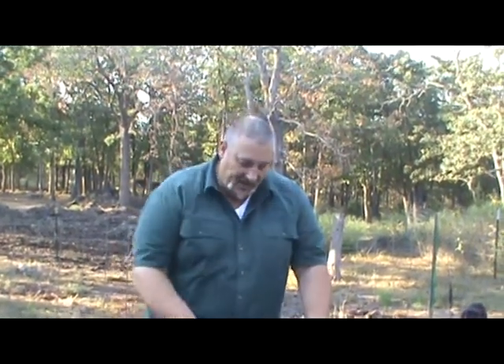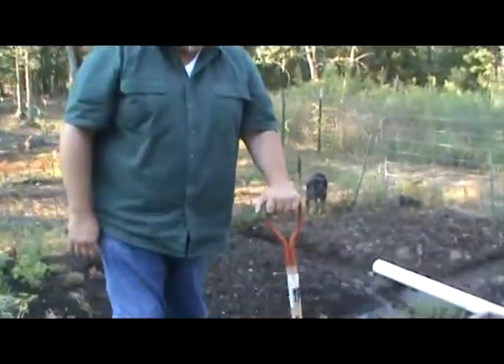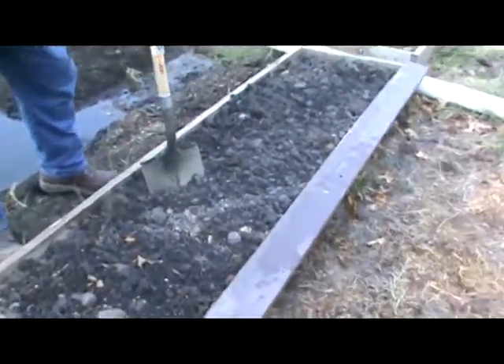Hello again, this is Big John Lipscomb with EldoradoHeirloomSeeds.com and your gardening tip. Another method you can use in your garden is raised bed gardening. This is something we have done as a family for 20 years.